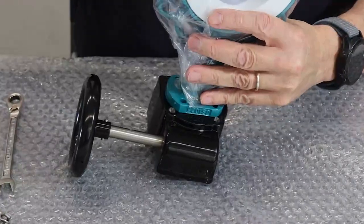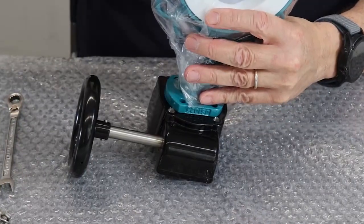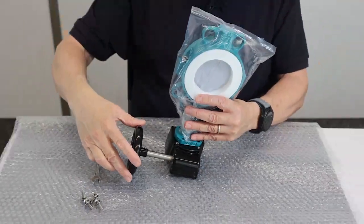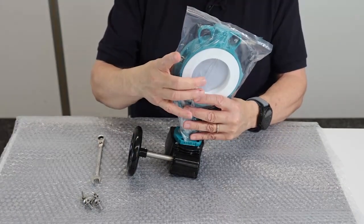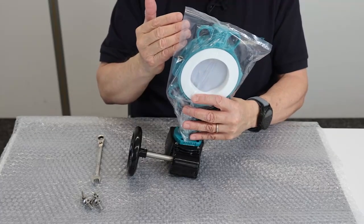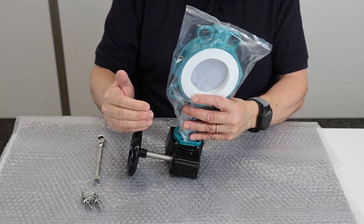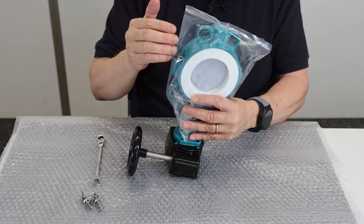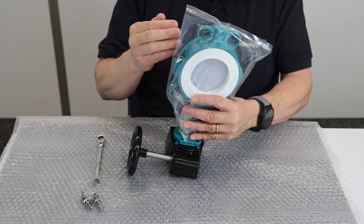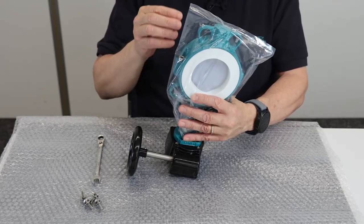As you can see, the valve body does not stand exactly parallel to the gearbox. This is because the valve is supplied in a semi-open position, and it should remain in that position once the gearbox is installed, because this avoids unnecessary deformation of the liner during storage.